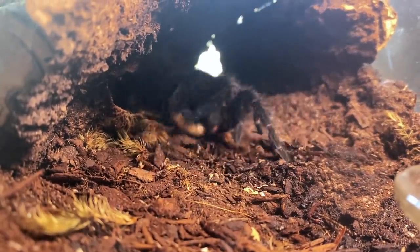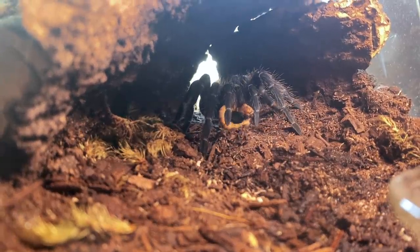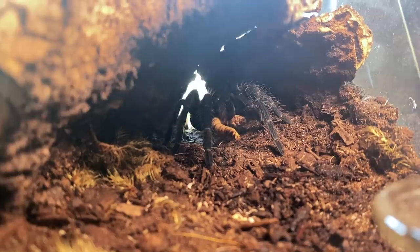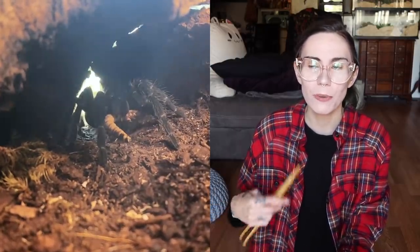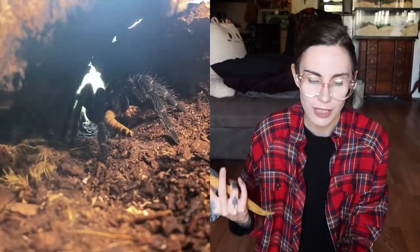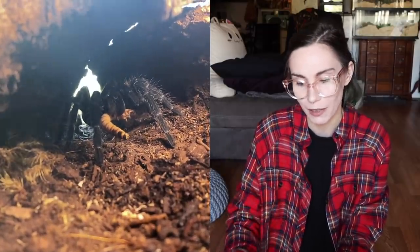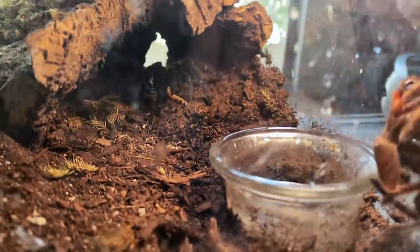Awesome. So that is going to be her first meal since she molted. As you can see, she had no problems taking down that worm — that's awesome. I'll probably feed her again in another day, maybe even offer another worm tonight. Usually after they molt I want to give them a bigger meal because they lose a lot of hydration throughout that process. It's really hard on them, so it's good to plump them back up and feed them a little extra for maybe the first week or two. The molt went really well.